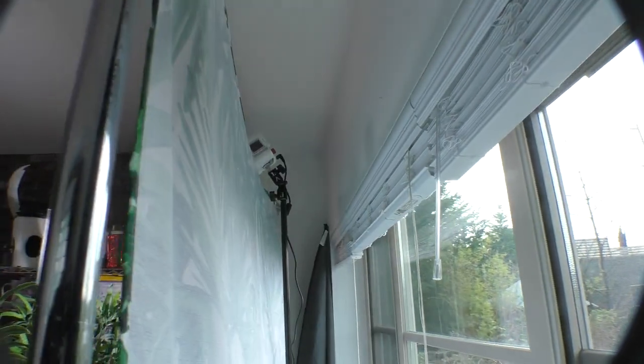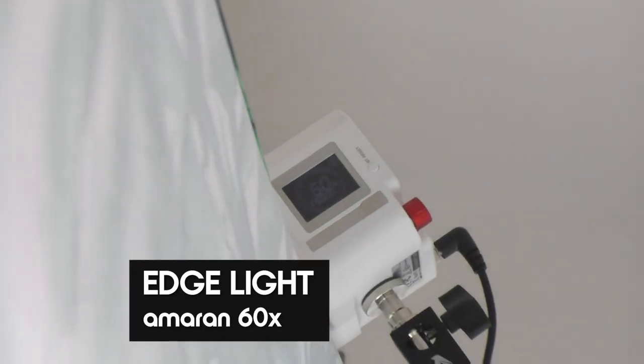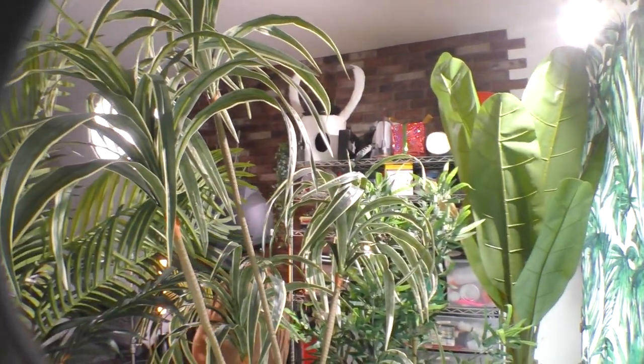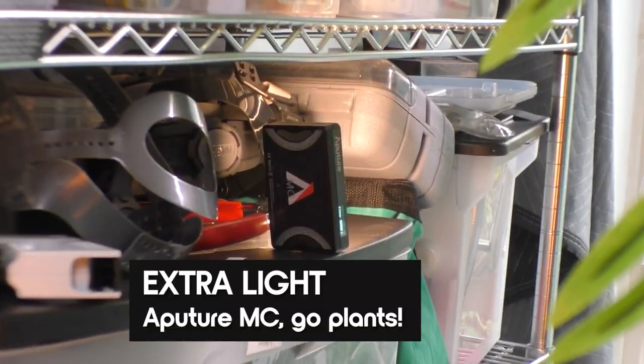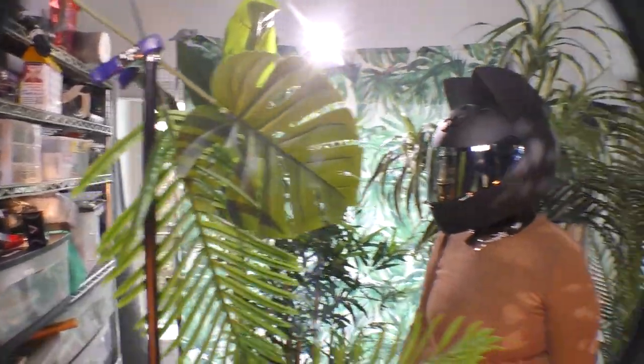Behind the curtain we actually have as our edge light the brand new Amaran 60X, and that's just creating a lot of edges onto Lux, the plants, and everything else. It's also creating a nice haze on our lens as well. And then just to populate it a tiny bit more, we have a tiny little MC casting orange light onto the plant. So yeah, it's pretty good.